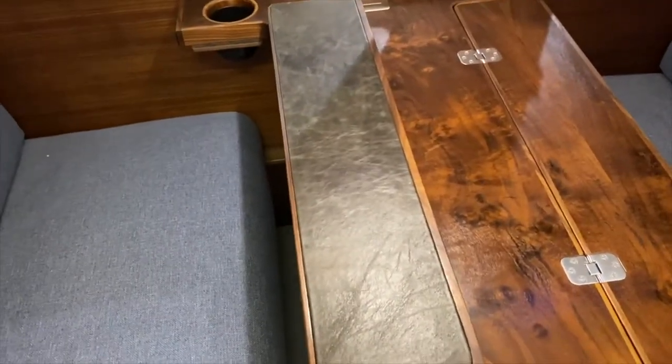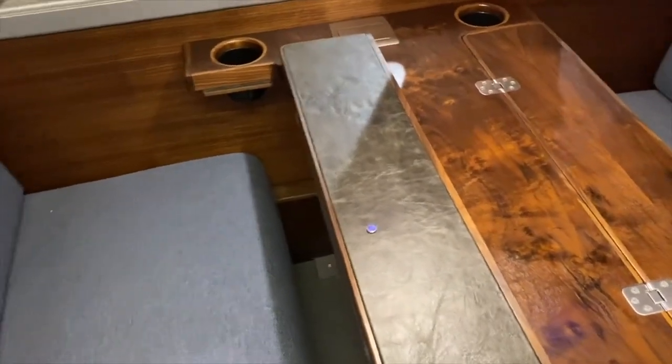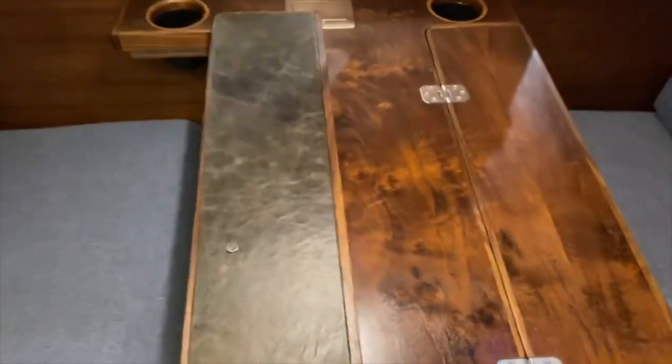When you flip it up you expose this leather-wrapped piece — there's a piece of steel in there as well — and that allows you to use any kind of magnetic base that you might like: an iPad holder, or something like a magnetic coffee cup if you've got one.